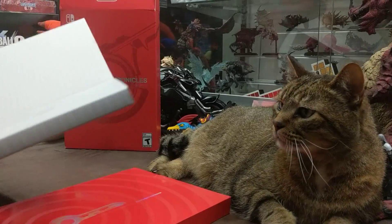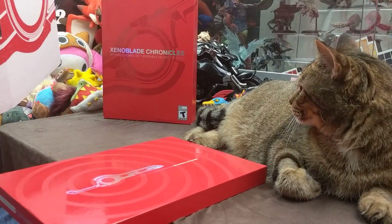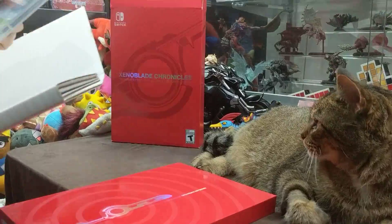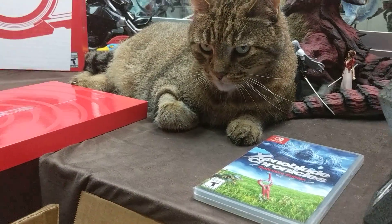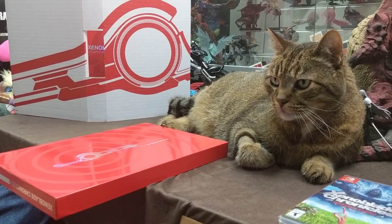That's gonna have the copy of the game. Looks like a pretty standard edition of the game — nothing real fancy about it. We'll go ahead and place that there because I like the Monado.